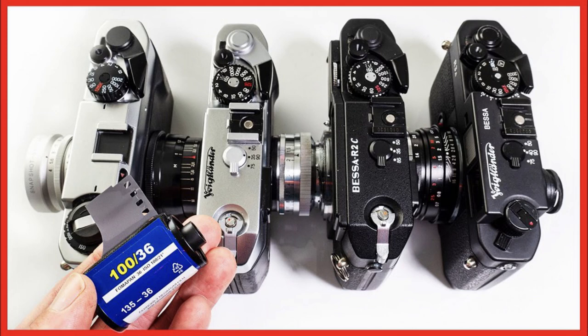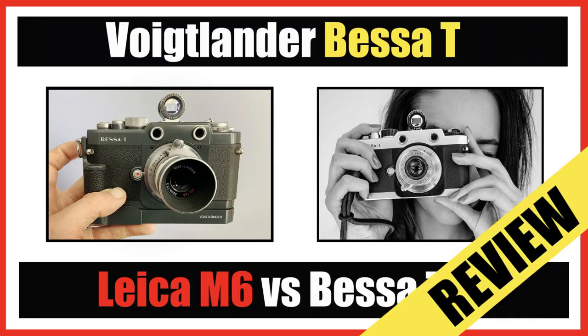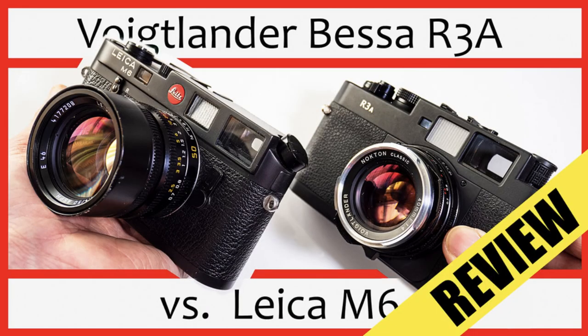Or one Bessa where if you look at it wrong it might break — though that's not entirely fair, I do like my Bessas. The earlier Bessas — the R, the L, the T — are quite plastic and lightweight, feeling fairly fragile. The later models like the R2C, R3A, and the R4M are all magnesium body, but even so this Nikon does feel so much stronger. This is probably my most solid camera that I own, other than its big brother the Nikon F5. Definitely really well made.